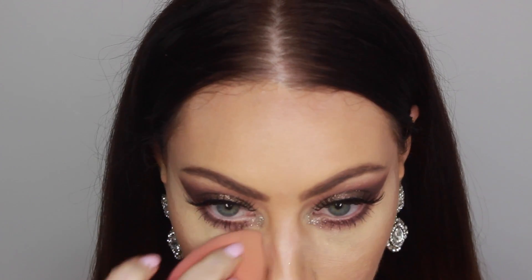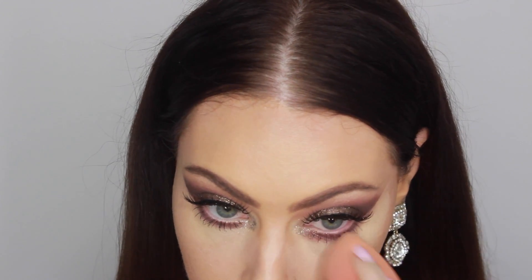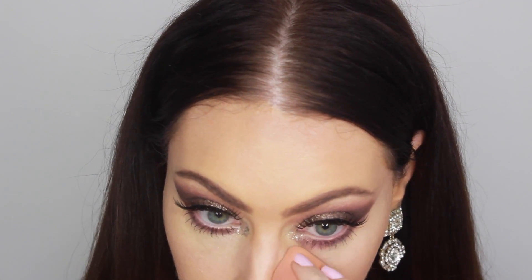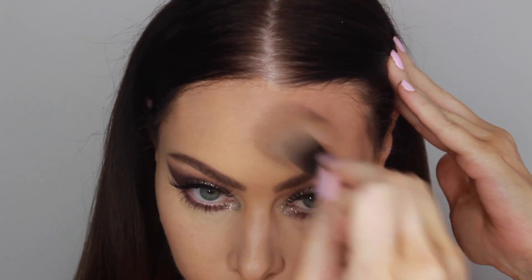I let it set for about 10 minutes so that it gets a little bit more crystallized. And like that, I don't have to use powders because my skin just does not react well to them. During that time, I just apply my falsies — today it's the Red Cherry 138. And then I'll just go in with my Beauty Blender and press it into the skin, which creates this really beautiful porcelain effect and does not crease throughout the day.